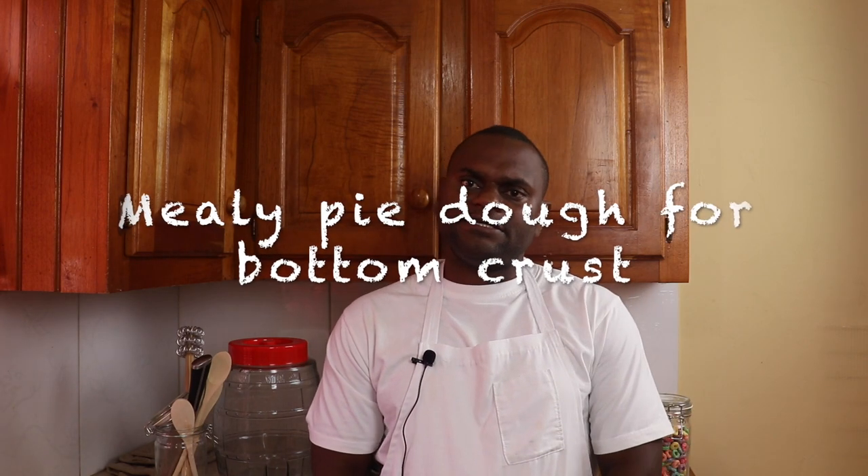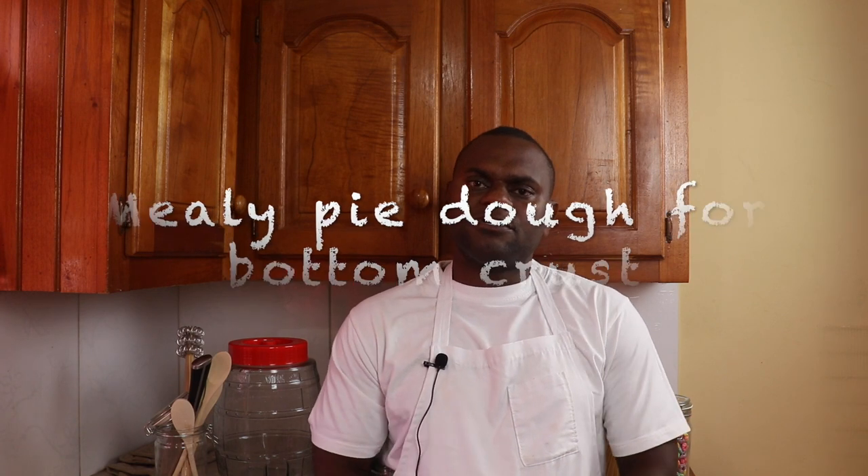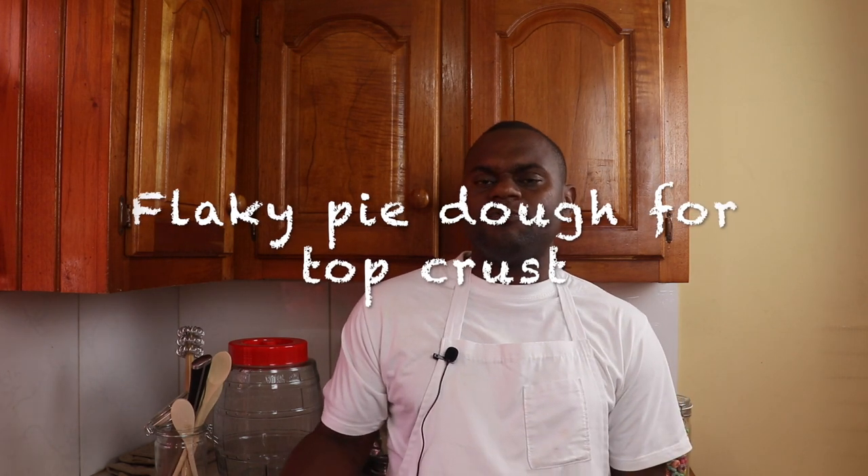Mealy pie dough is primarily used for the bottom crust because it helps to prevent sogginess in the pie. Flaky pie dough is used for the top crust, which helps with its presentation.